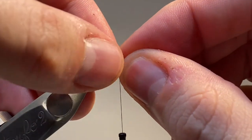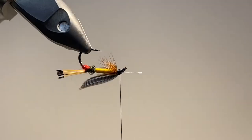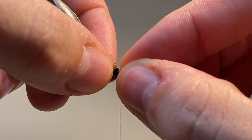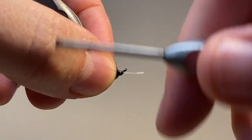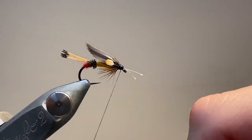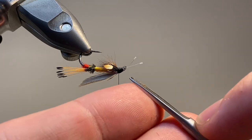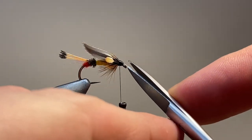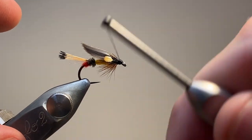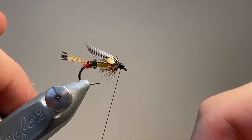I'm going to come in with my jungle cock eyes. These are the tiny little eyes right from the top of the cape. I'm going to secure one on one side, then come in and secure the second on the other side — it just lets me make sure that they're nice and even. Now let's trim off that excess stem from the jungle cock eyes, get it nice and close. I'm going to take a little bit of time to work from the eye backwards to make a nice smooth bullet-shaped head.